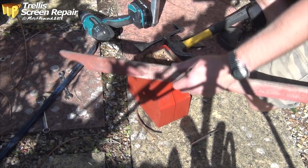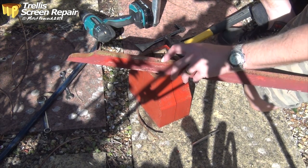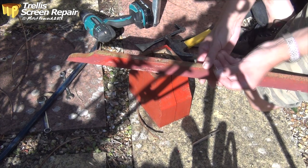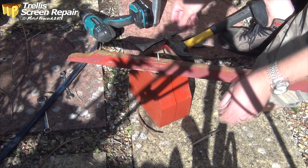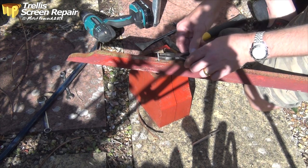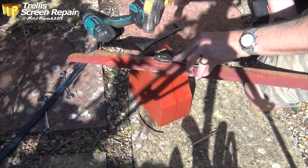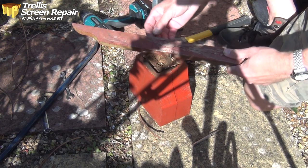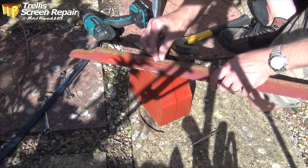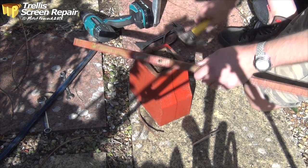If you're having trouble driving a screw back out and you've just got a point there and can't really hit it with anything easily, get a Phillips head screwdriver and stick that over the end. Always best to support it with some pliers — that'll help you drive it back the other way.